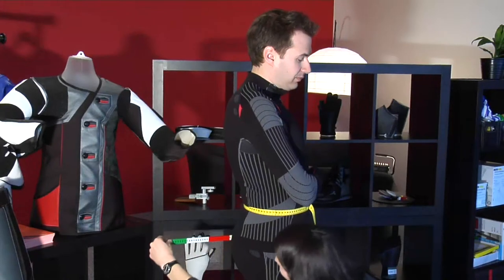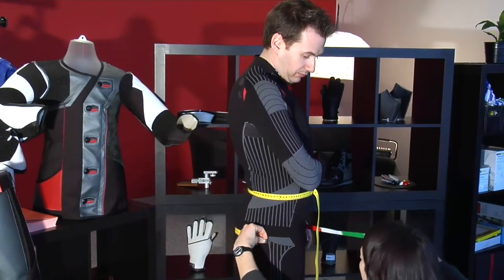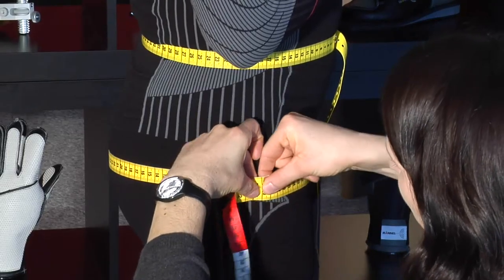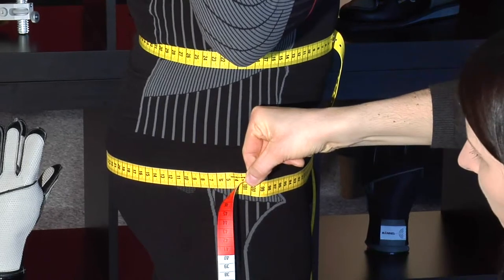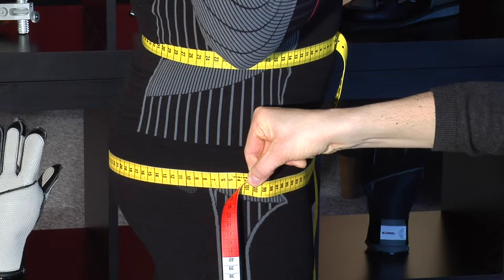Number 3 of the measurement sheet. Ask the shooter to place their feet shoulder width apart. Then please measure the bottom line, taking care to measure the widest part of the bottom. Ensure the measuring tape is level at the front and back of the shooter. Again, with this measurement, it is possible that female shooters can enlarge this line.